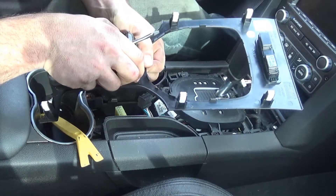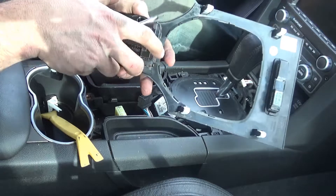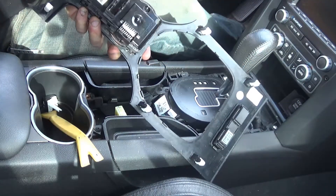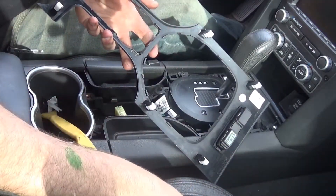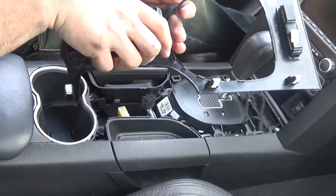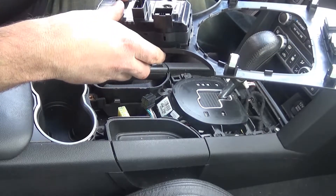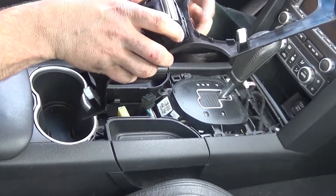After working at it for a while, there's a little bit of an issue there. The new one carefully pops into place. Mine did crack right there.